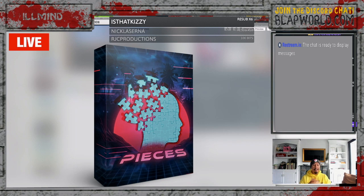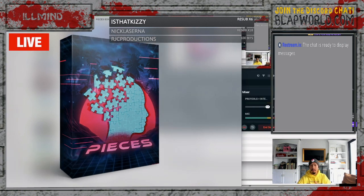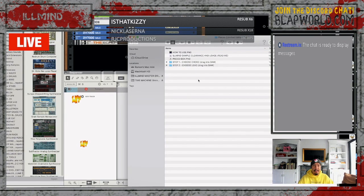Every chord and every lead in this pack are in the key of C minor. Every chord loop and every lead loop is 135 beats per minute. You're going to receive 20 chords and 20 leads, and you can mix and match them however you want to create your own original melody loop — thousands of different combinations. I've also gone down to the EQ level, making sure all the chords live in a certain EQ band and all the leads live in a certain EQ band so that they don't clash.